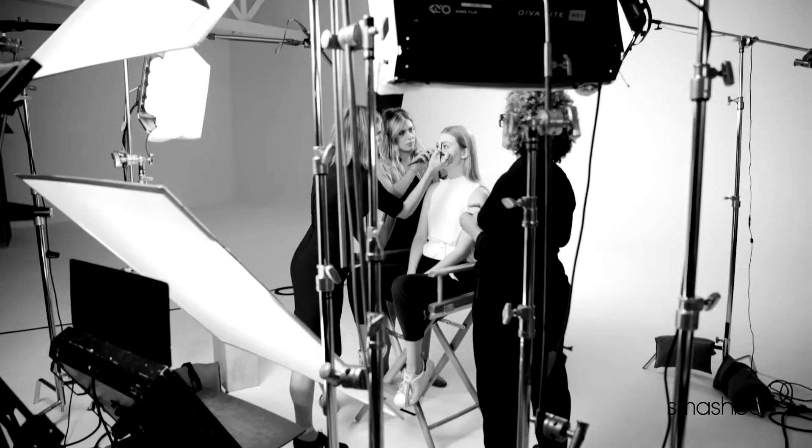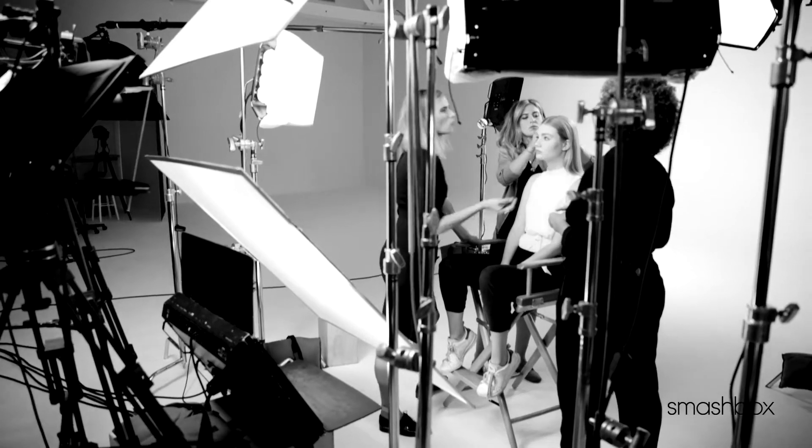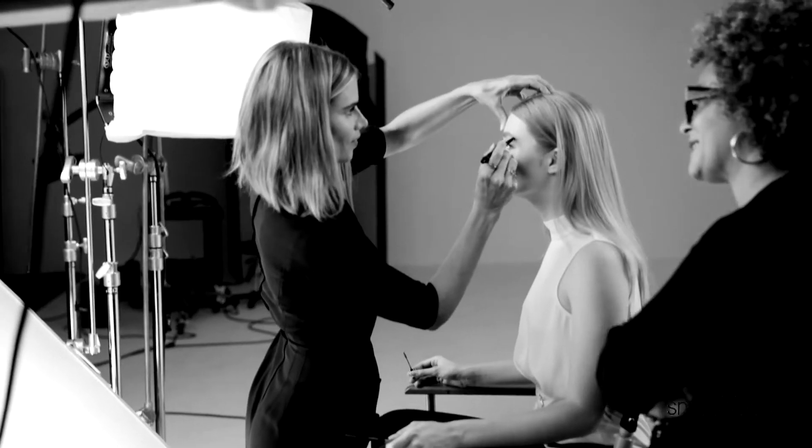The key is to take the time using these little feather strokes — it takes a minute, and it really should. Blending it out is important. And sometimes you have to get so close to the mirror to see what you're doing, but it's important to take a step back and really get the whole picture.